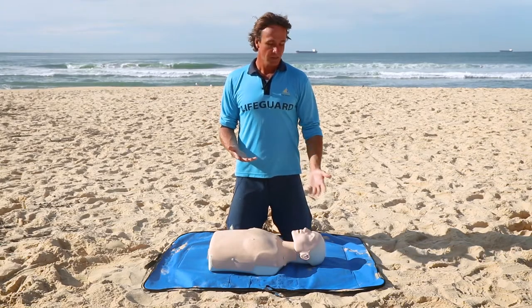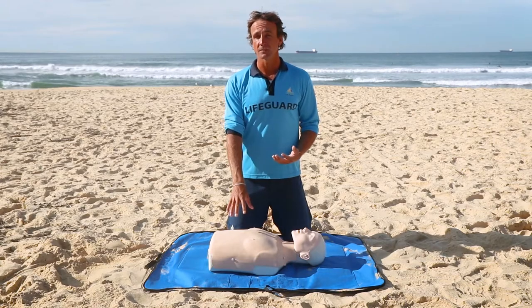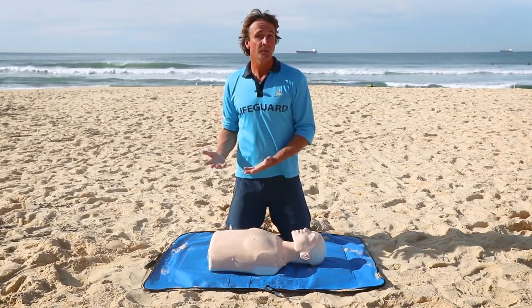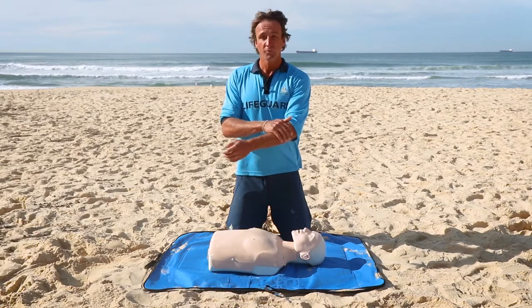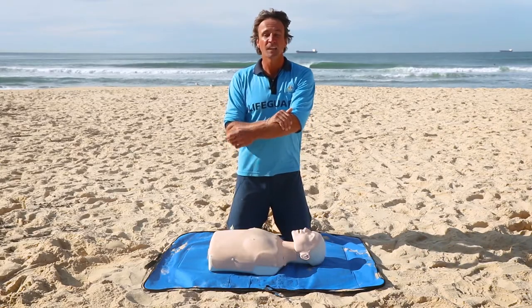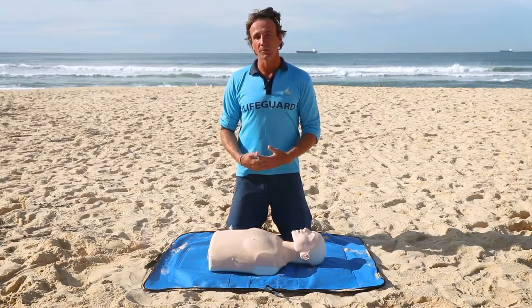It's really important to make sure you've called the paramedics. Whenever you're wondering whether to call, ask the person: 'Do you mind if I call the ambulance?' Get the paramedics on their way because they're the professionals who are going to fix this person. For bleeding: pressure, elevation, and pads — keep it simple. More pressure and more padding will stop the bleeding. Make sure the ambulance is coming to really help that person.